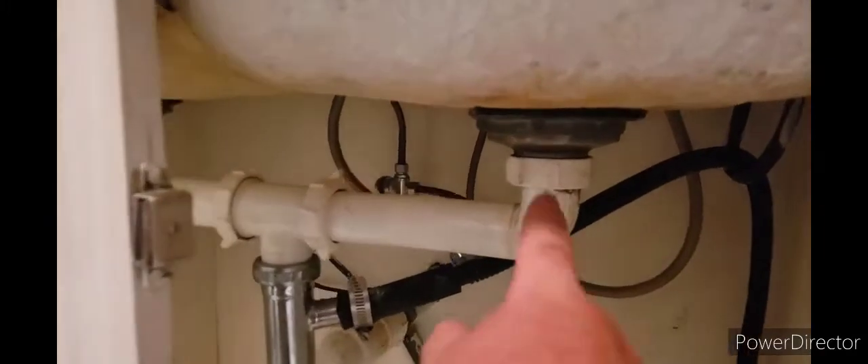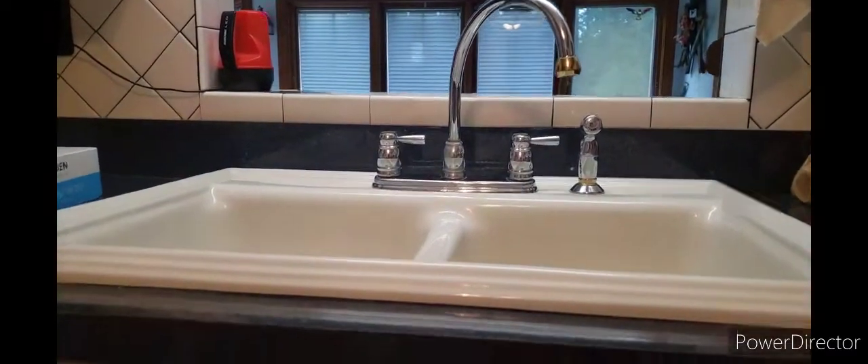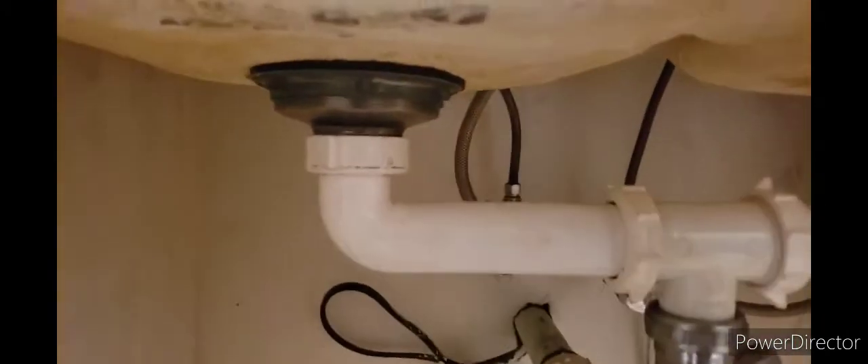What you've got to start off doing when disconnecting a sink is disconnect all the drainage from it, and then you're gonna disconnect the water supply lines right there. Then we're gonna end up pulling the sink right out of its spot. To disconnect the nuts, you're simply gonna twist these off.